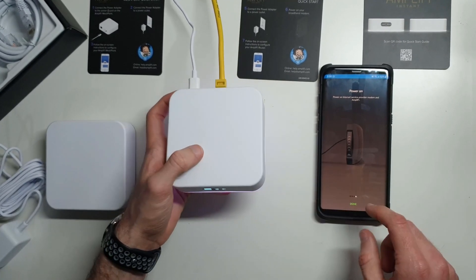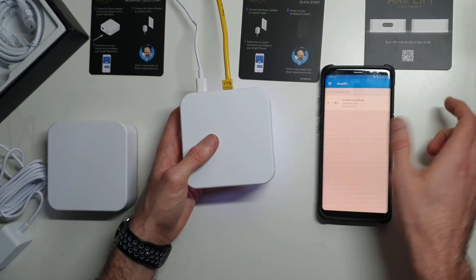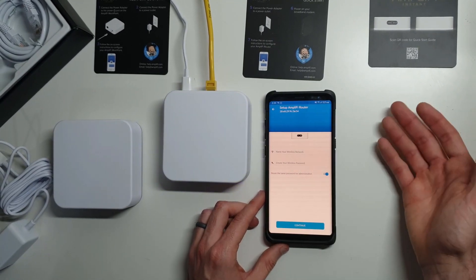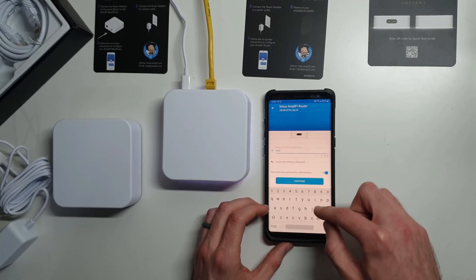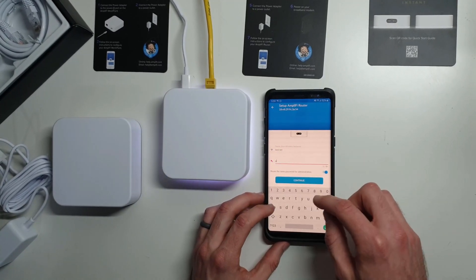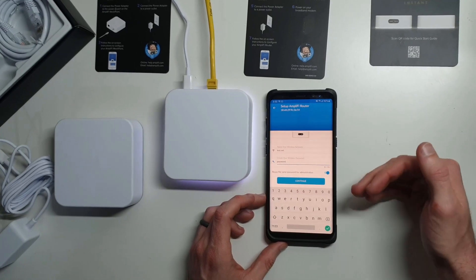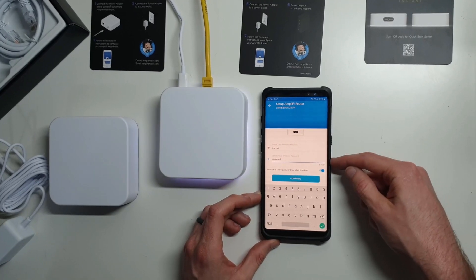Now it says get the application — we've already got that, so I'm going to say done. And there it sees setup is required for this Amplify device. We're going to tap on that Amplify device. It says name your wireless network, so we're just going to name it 'test net'. We're going to make the password 'password', just to see if it'll let us do that — and it does. You can leave the checkbox checked and that's how you would log into the router with this same password.